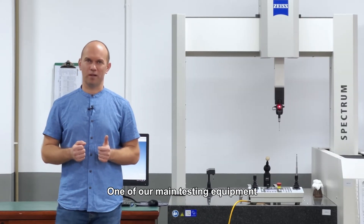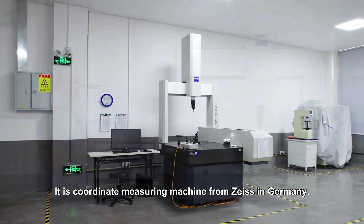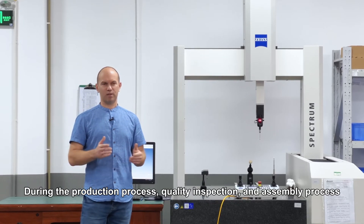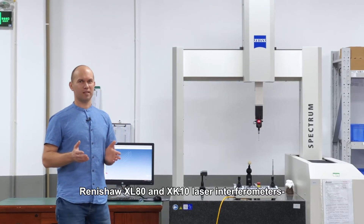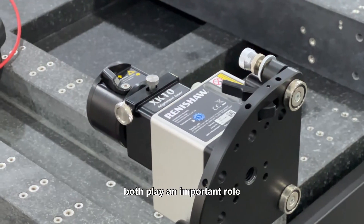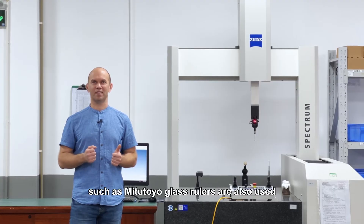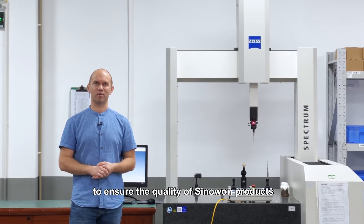One of our main testing equipment is the measuring machine from Zeiss in Germany. Zeiss needs no introduction in Europe. During the production process, quality inspection and assembly, Renishaw XL80 and XK10 laser interferometers both play an important role. In addition, world-leading measuring tools such as Mitutoyo glass rulers are also used to ensure the quality of Sinawan products.